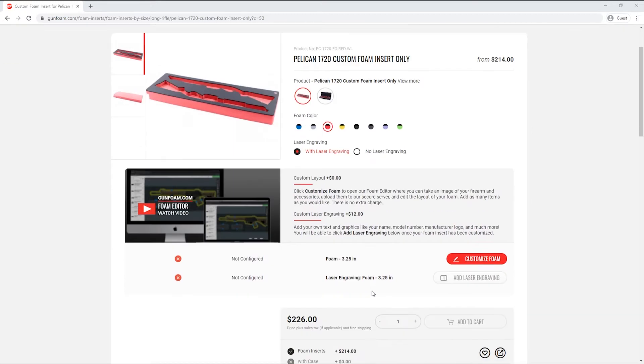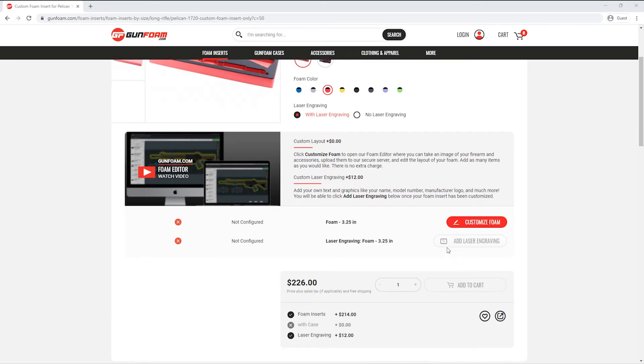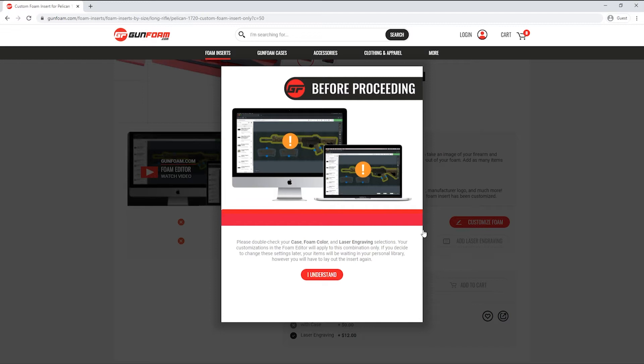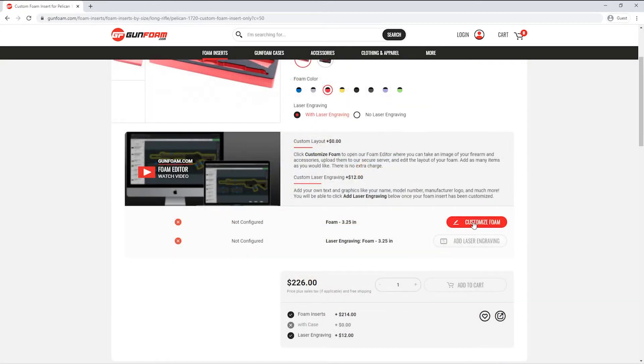I'm going to scroll down to the customization section. You can see that the add laser engraving button is grayed out because I need to customize my foam insert first, so I'll go ahead and click on the customize foam button. Since this is the first time I'm entering the editor on this page, this window is going to remind me to double check my case, foam color, and laser engraving selections. If I come back later and want to change these options I can do so, however I'm going to have to lay out my foam again. The good news is the images I upload will remain in my personal library and I can easily drag them right back onto the insert. I'll click I understand and then customize foam once more — now we're entering the foam editor.